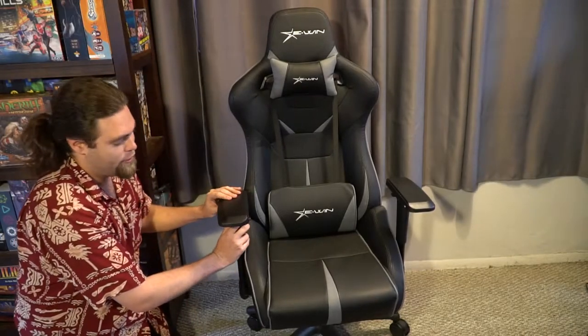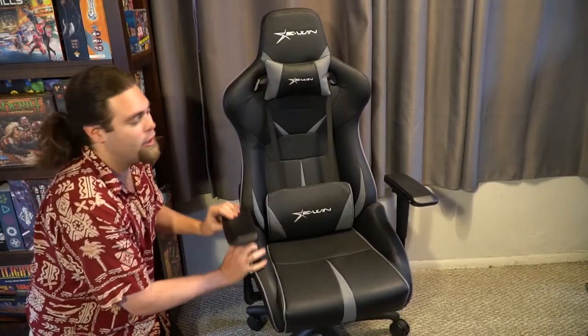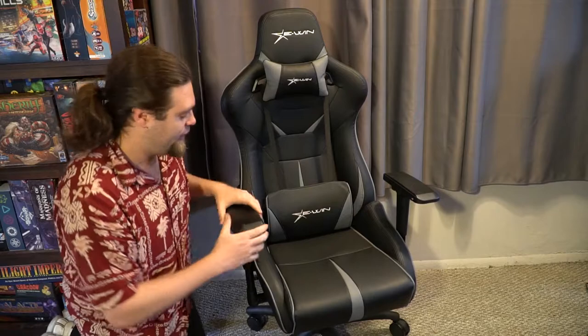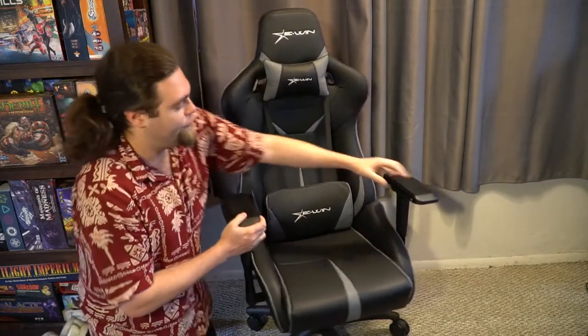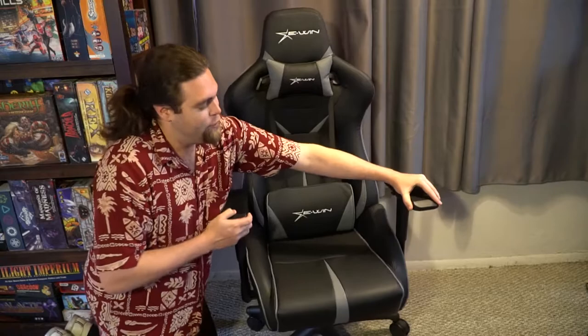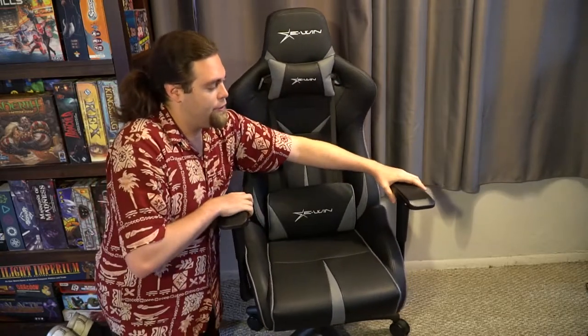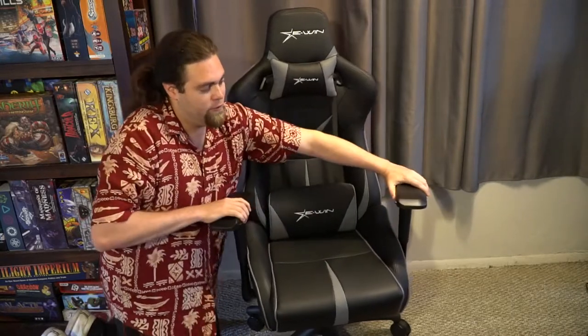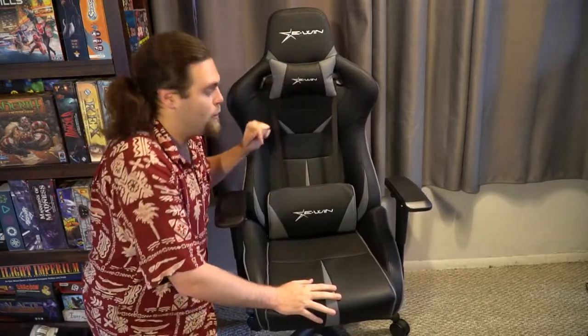I'm going to show you all the different features before getting into the review. The first thing you'll notice is it has armrests that go up and down — really easy to maneuver and set your own height adjustment. You've also got adjustments that move the armrest back and forth on both sides, and it pulls in and out, which is useful if you're a little wider. Finally, it actually turns from one side to the other, which we'll talk about later.